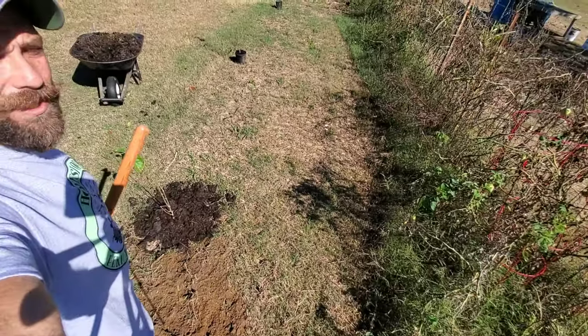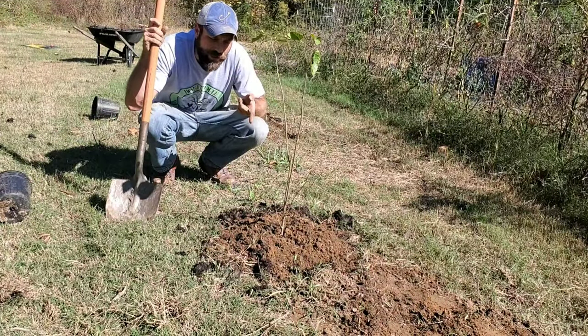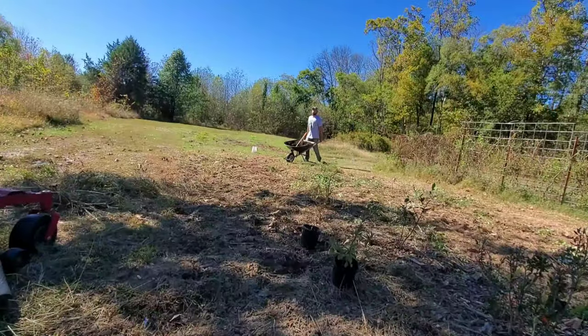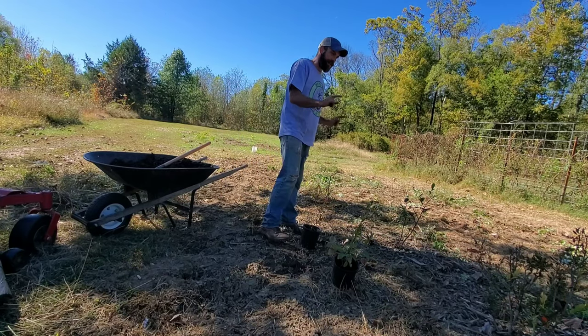Let's do that two more times. Alright, so all three trees are in the ground — let's go put those blueberry bushes in the ground real quick. So this is a small blueberry patch, we've got three blueberries here, two different types.